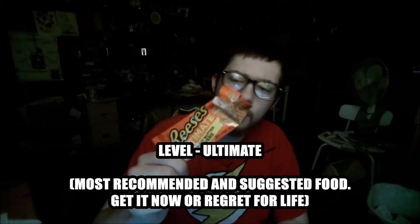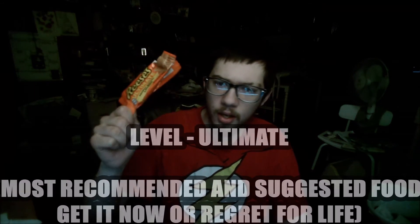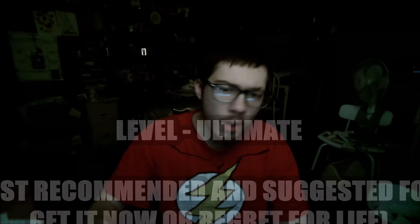I highly recommend it. If you see it at your store, go buy it right away. If you want peanut butter, it's classic Reese's. Although there is no chocolate, it still does the best of peanut butter — and maybe like 2% caramel in there.